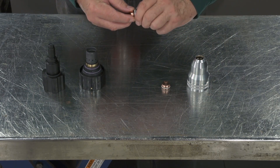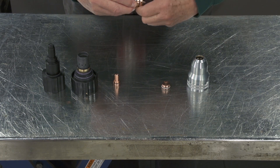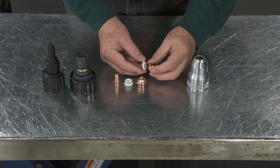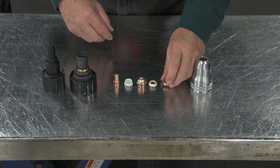The consumables are then disassembled. You have an electrode, a plasma gas distributor, a tip, a shield gas distributor, and an end cap.